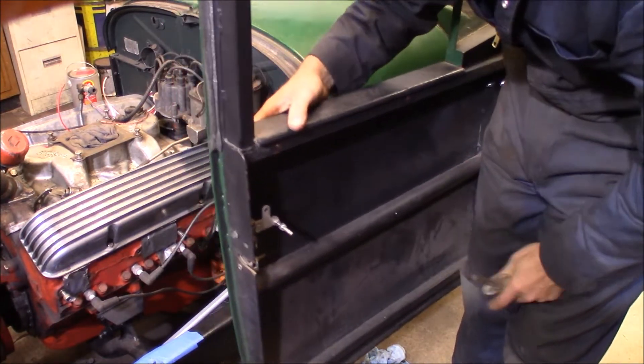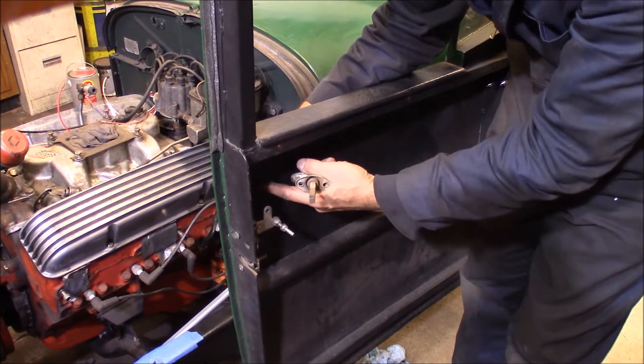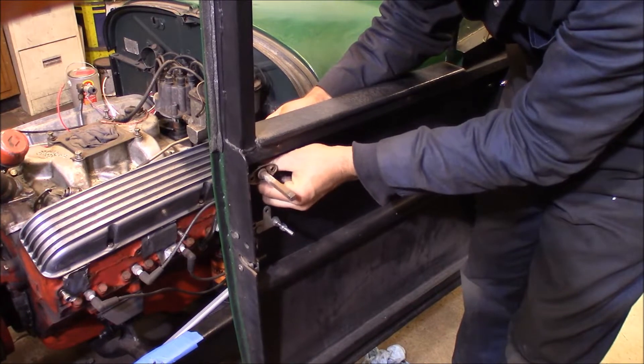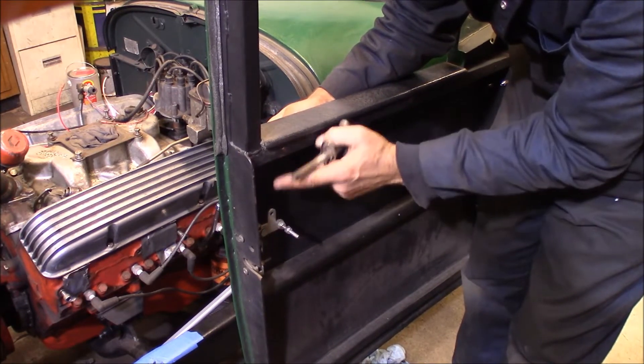So I've already figured out where I want to drill this. I'm going to punch a hole through the outside of the door in here, get a couple screw holes, get the door handle mounted up, and then I'll start making a linkage down here to operate the door latch.